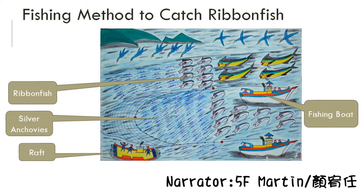The two fishing boats work with the raft to capture the ribbon fish. Grandpa said that, according to government regulations, catching ribbon fish can be done every August, February, and March.